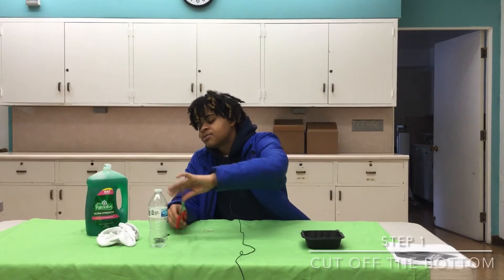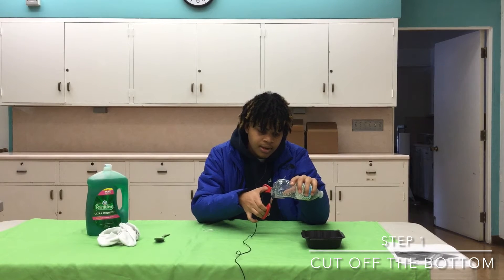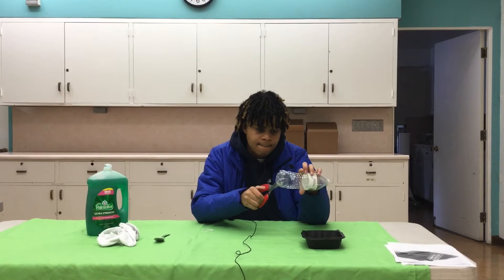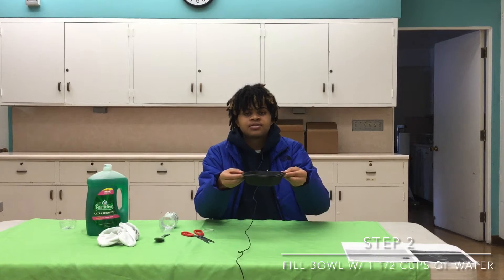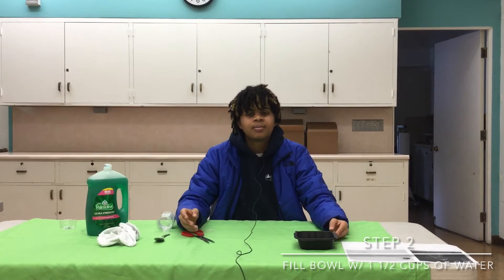Our first step is gonna be grabbing the scissors and a water bottle and you're gonna cut the bottom. Next you're gonna grab a plastic bin and you're gonna get 250 milliliters of water, or a cup and a half of water.